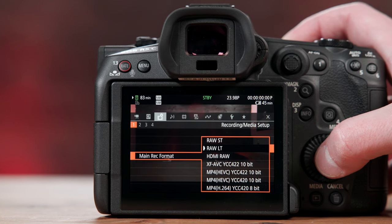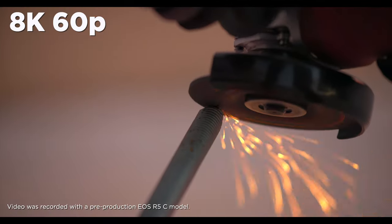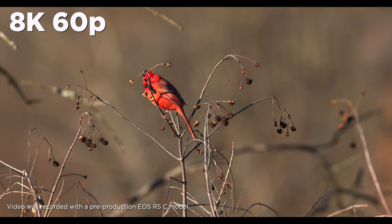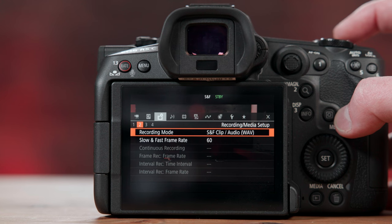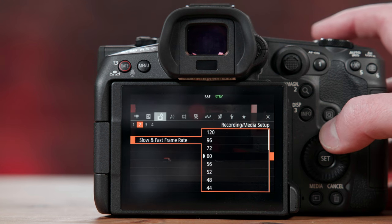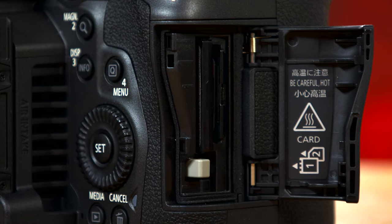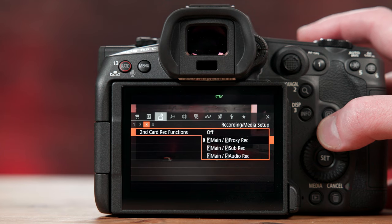The R5C can shoot up to 8K Canon Cinema RAW Light at 60 frames per second — that's 8K at 60fps. And you can shoot 4K up to 120 frames per second. This is all recorded internally to a CFexpress Type B card, coupled with an SD card slot for lower-res or proxy recordings.